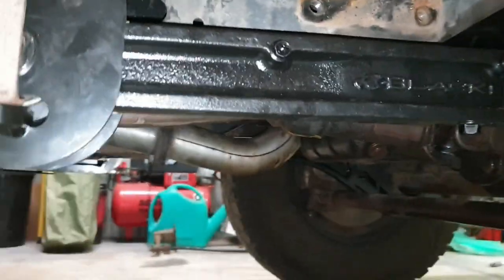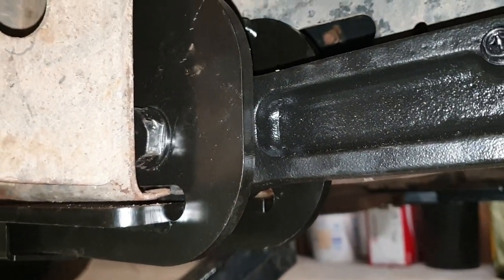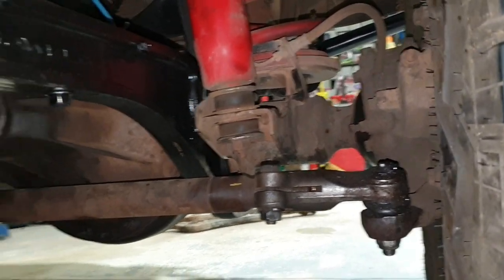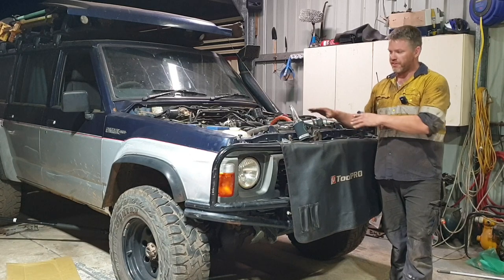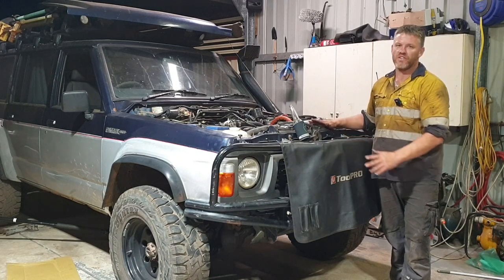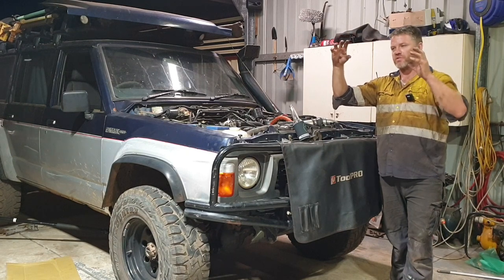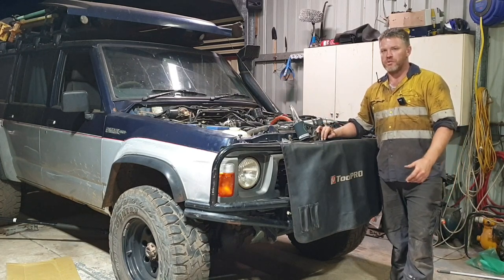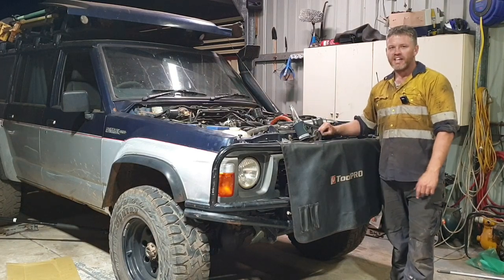Now I've just got to tighten up that bolt. While I was here I put the steering arm back in place and tightened that up. Before we tighten up those radius arm bolts, we want to make sure the Patrol or your vehicle is in a neutral position - how it should be sitting on the road. Otherwise if you tighten that up while it's in the air, the bush will be all bound up. When you rotate that arm it's going to be under tension the whole time and possibly fail earlier than it should.